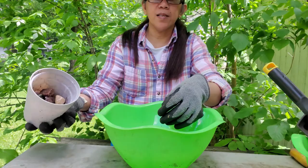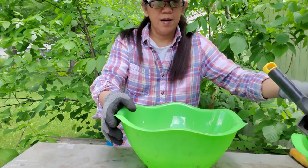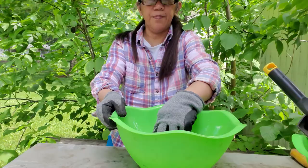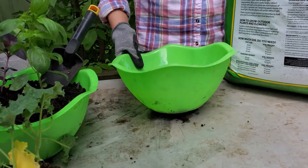I gathered some rocks — there are a lot on the ground in my yard. So one layer of rocks at the bottom.